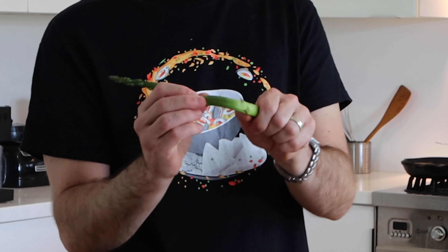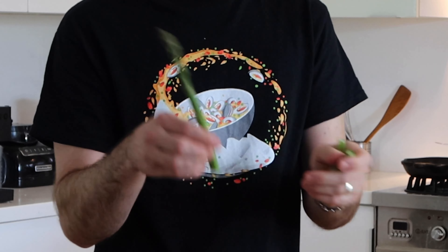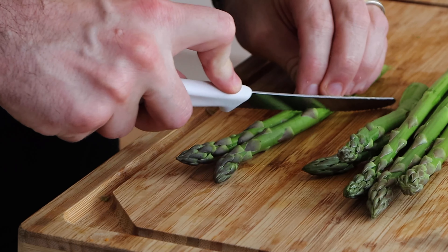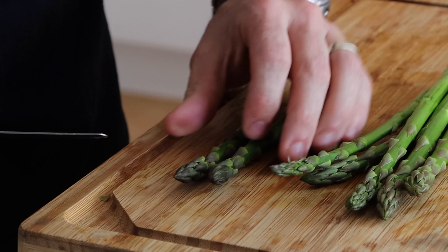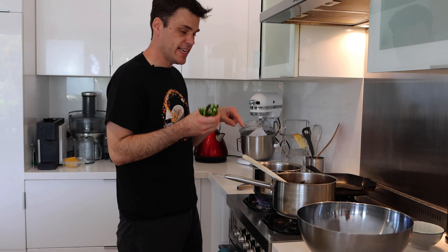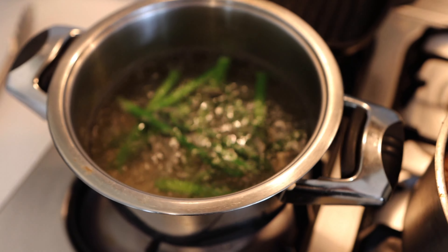Next up is the asparagus, which I'm just going to blanch and then refresh in ice water. By cooking it really quickly in salted water and then putting it into ice water, that's just going to keep it really, really green. I just break off the bottom of it and cut the asparagus in half at an angle - it just looks a bit nicer on the plate. I've already seasoned my water, so I'm just going to drop that in and blanch those for about a minute and a half, then take them out straight into ice water.